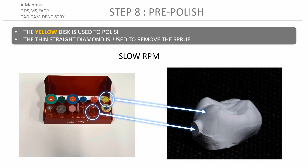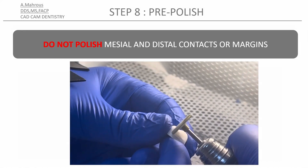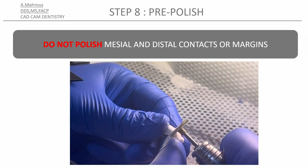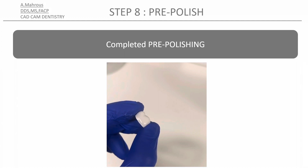Next, you'll be using the yellow polishing disk to bring the surface of the crown to an eggshell finish. This is done on slow speed — be careful not to touch the interproximal contacts or the margins. This image shows you the difference between a pre-polished and an unpolished surface of a crown. The pre-polished surface should have a slightly glossy appearance, especially under the light.